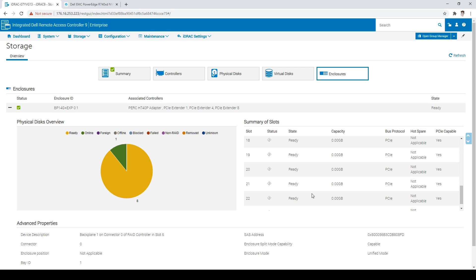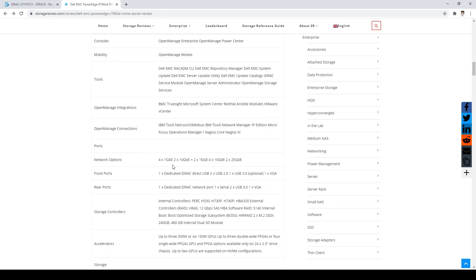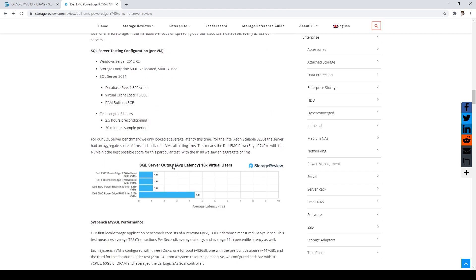Let's take a look at performance. The configuration we tested had two Intel 8280 CPUs and 12 32GB 2933 MHz DDR4 DIMMs, giving us 384GB of RAM. On the storage side, we used 12 Micron 9300 3.84TB NVMe drives.